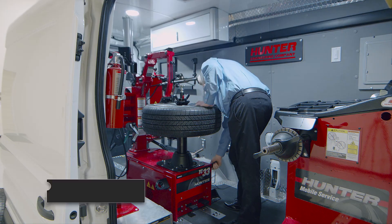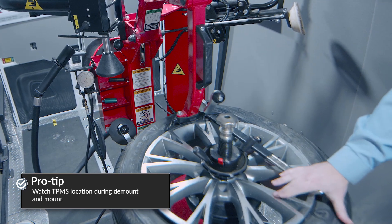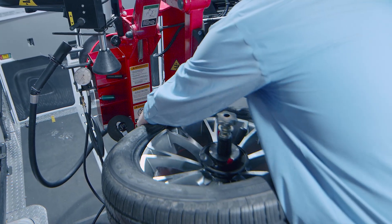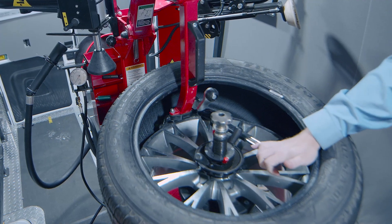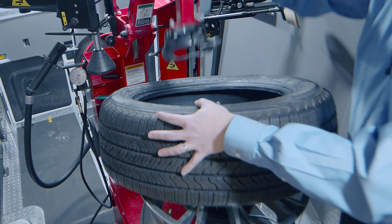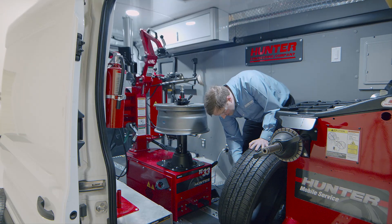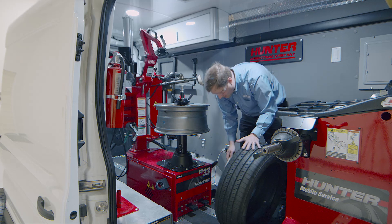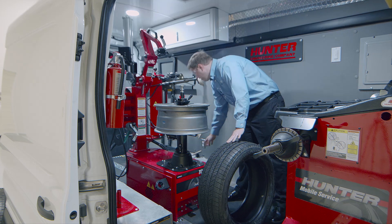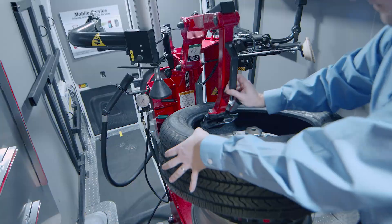I'll want to monitor the TPMS position like I would on any machine. Bring the lever down, reach in there, grab that bottom bead, and keep the tire in the drop center. A little bit of tire paste never hurts, especially if it's a flat repair. Not all tires are discard tires, so if you need to go back on with the same tire, it's a good idea to apply tire lube on bead break.